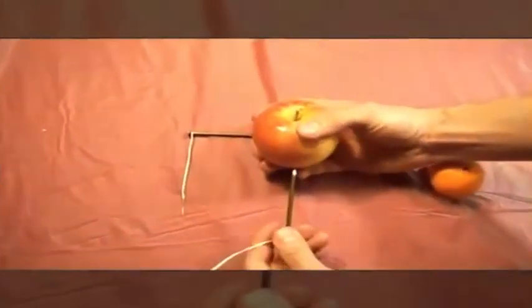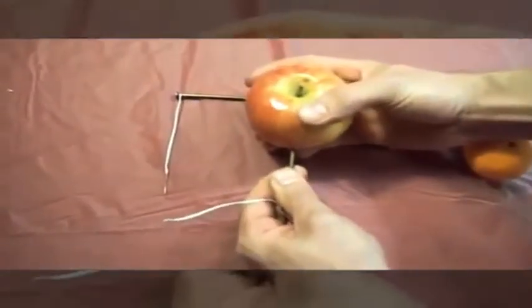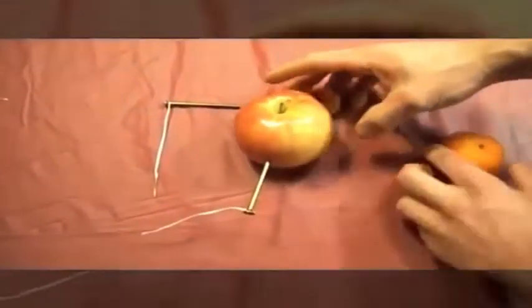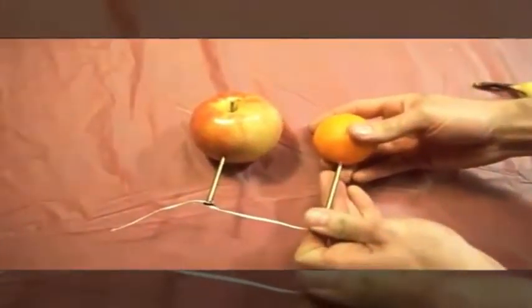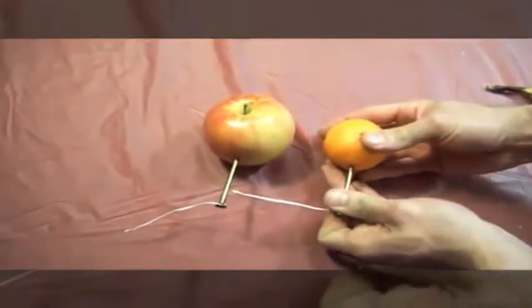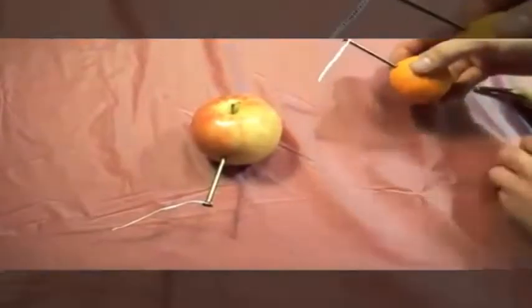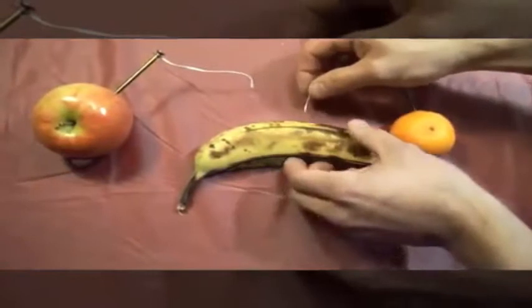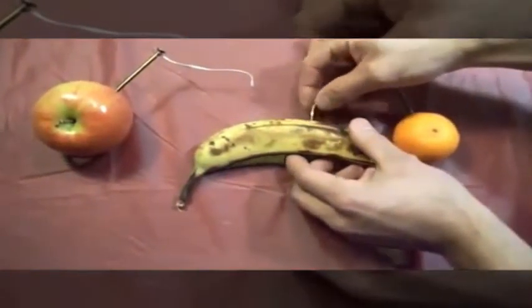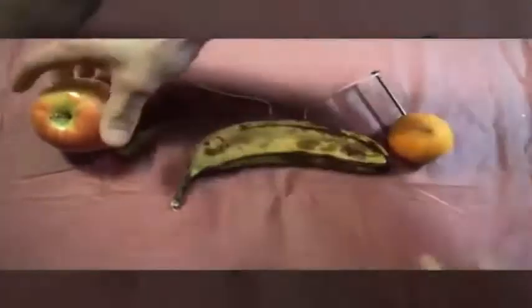You're going to insert the nail a half inch into the apple, just like this. Now we're going to use the tangerine and insert the nail a half inch inside the tangerine. Now we're ready to insert the other ends into the banana. When inserting the wires into the banana, you want to make sure that both wires are approximately one inch apart from each other — like that.